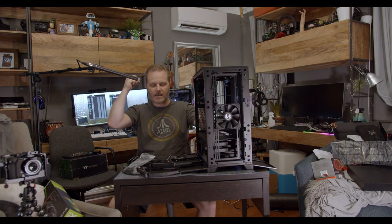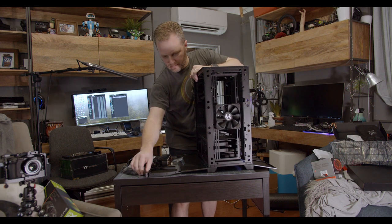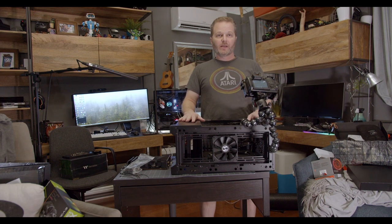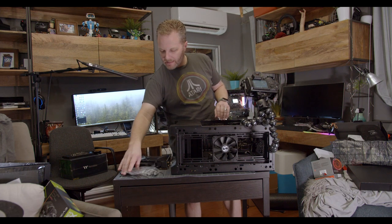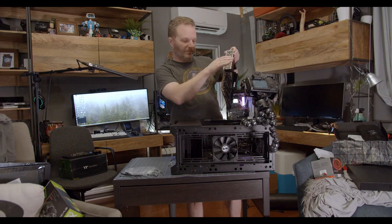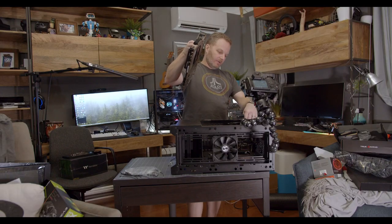Next order of business is to get the case on its side so I can seat the motherboard and get the CPU cooling on safely. I don't want to touch all the electrical or metallic components on the motherboard — I'm going to pick it up by its corners. Make sure that if you're building with some other motherboard the IO shield back here is already installed or that you've clipped one in. Check your motherboard box to see if you're going to need that. In this case I have everything I need installed. That IO shield is going to be socketed into your case in the back.